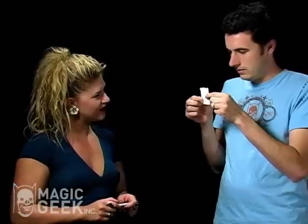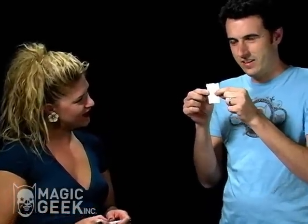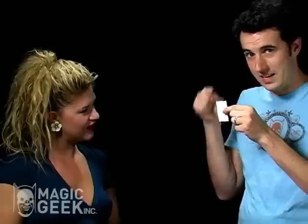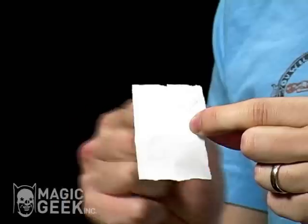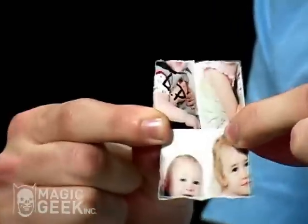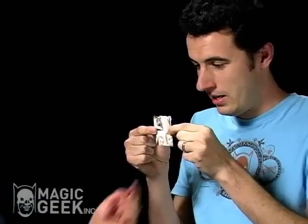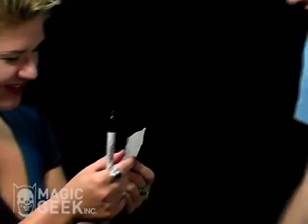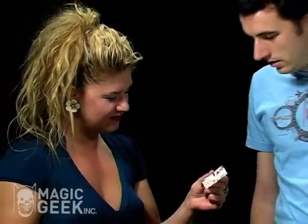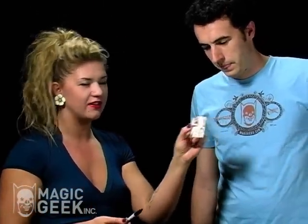Yeah, they're not smooth anymore. It's scrambled, and the border on the outside is now on the inside. The border of the picture is now on the inside of the picture instead of the outside. So it looks like this now, which is different. It still has your initials though.